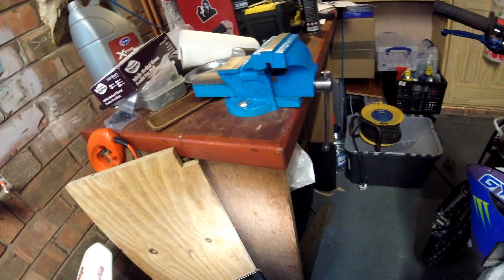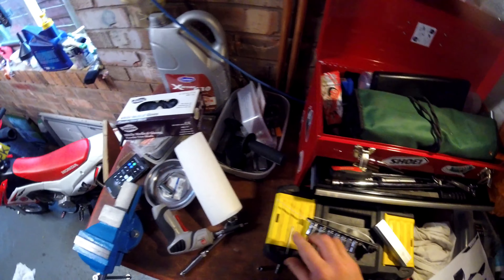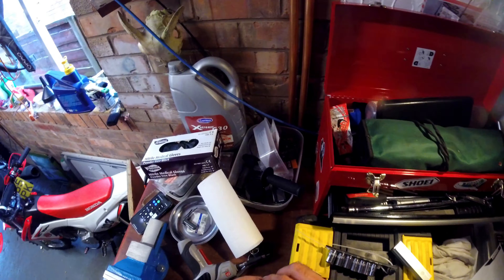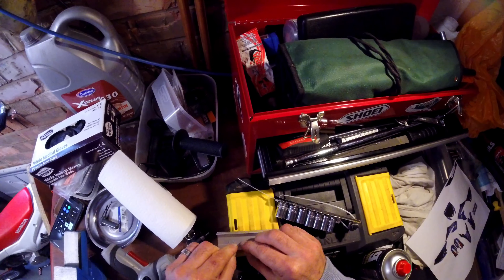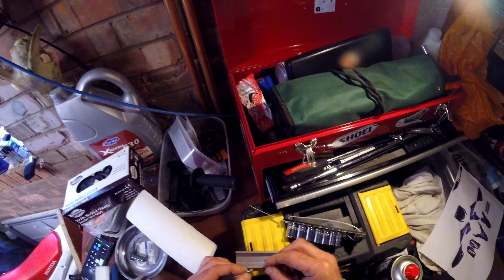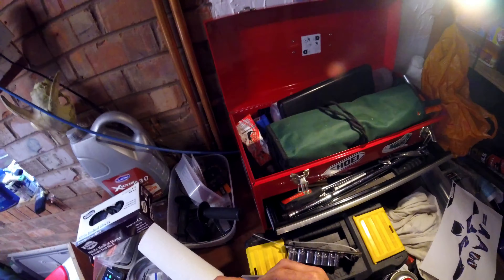Stick the little fella back in there. Whatever you do, don't drop it in your garage because you'll never find it again. Bollocks — there it is, got ya! Right, let's do it on the bench this time.